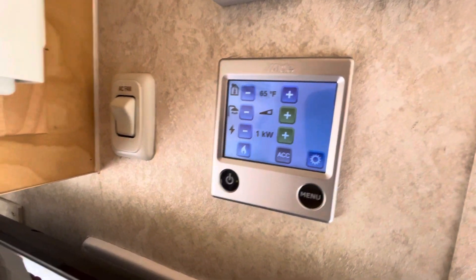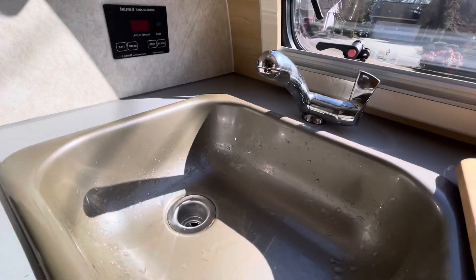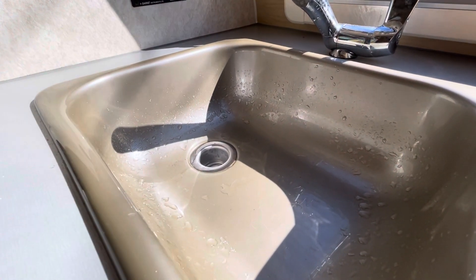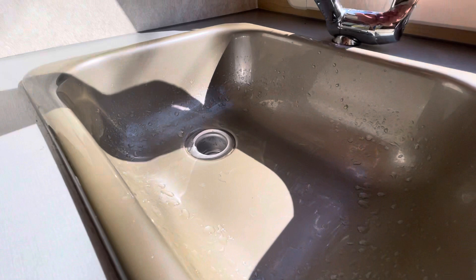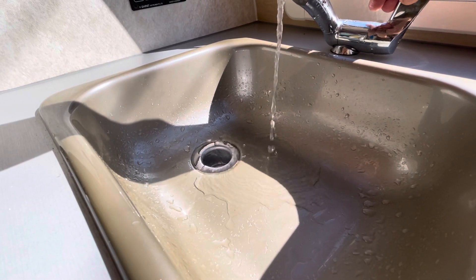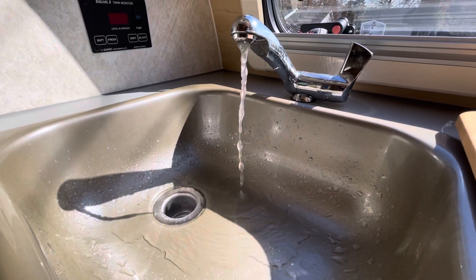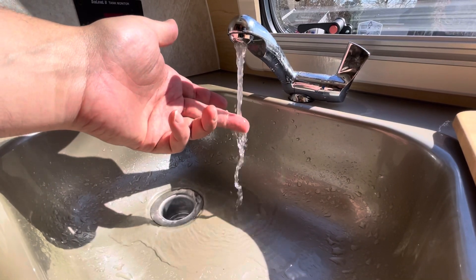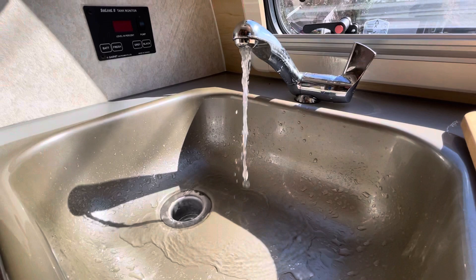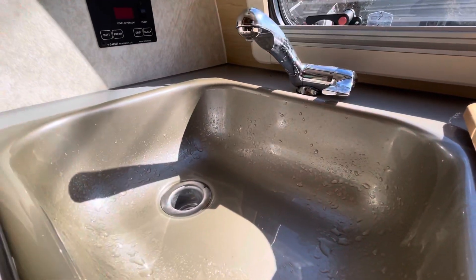We are up and running on low power. Already cleared the lines in the sink here. As you can see the pump's on but it's not running because the lines are pressurized. There are a few bubbles in the lines, but for the most part we're pretty good — that's all hot water there. Now you can hear the pump kick in. Up is hot, down like that is cold.